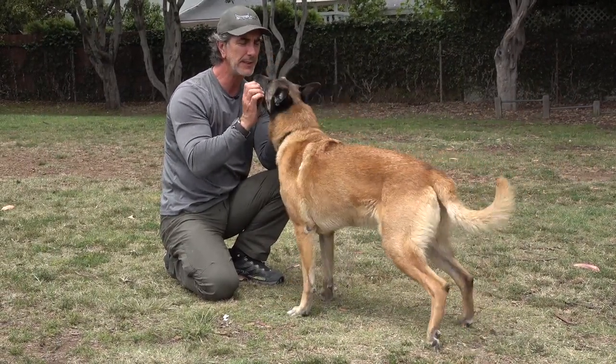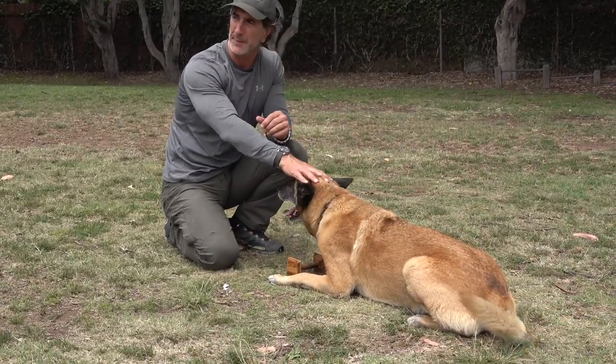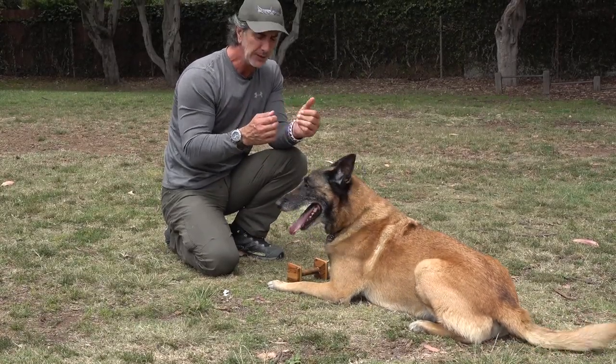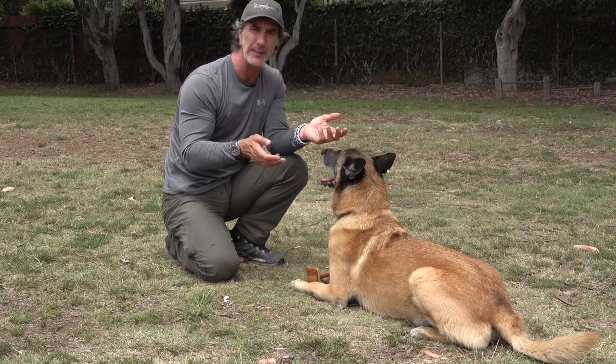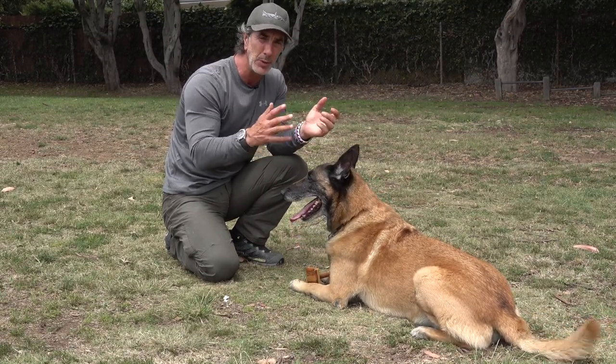When he comes back, he should come back straight and deliver it — house — and he gives it. The dog should have a natural desire for the object. It should be something he wants to pick up, hold, and engage with. If you make it aversive and put too much pressure on it, he's going to be hesitant to pick it up, and that's not what you want.